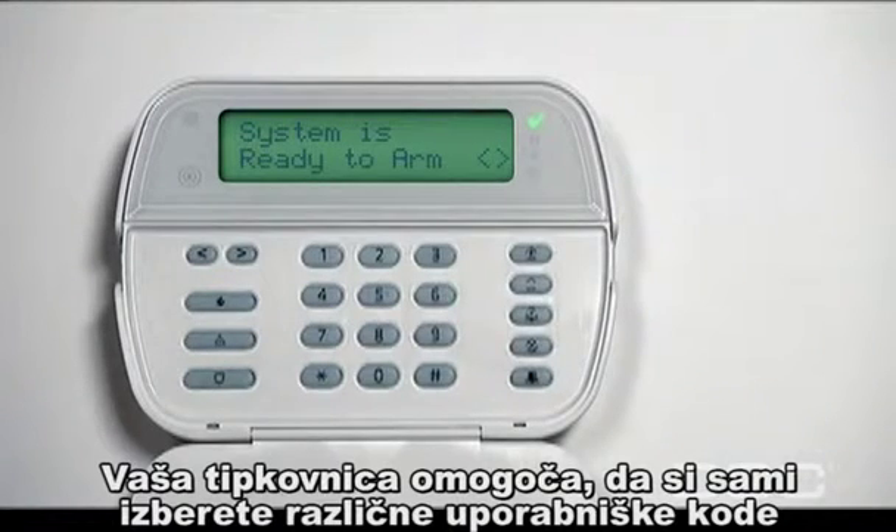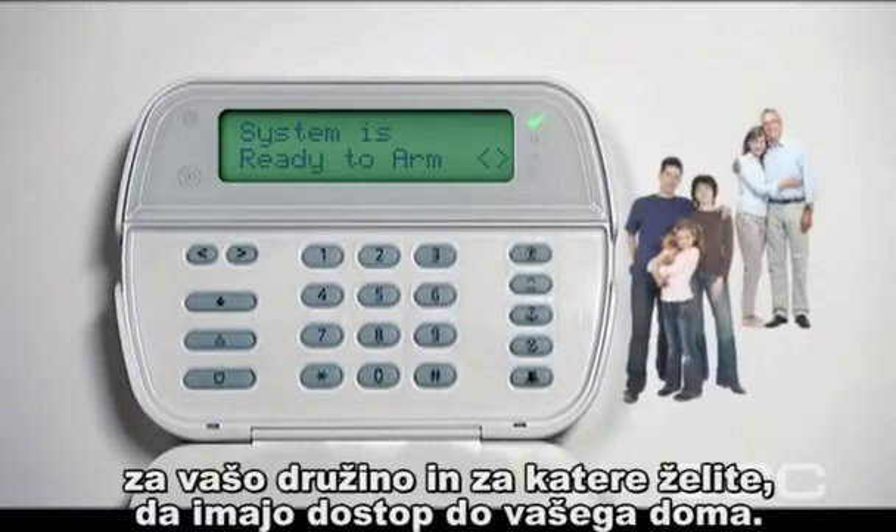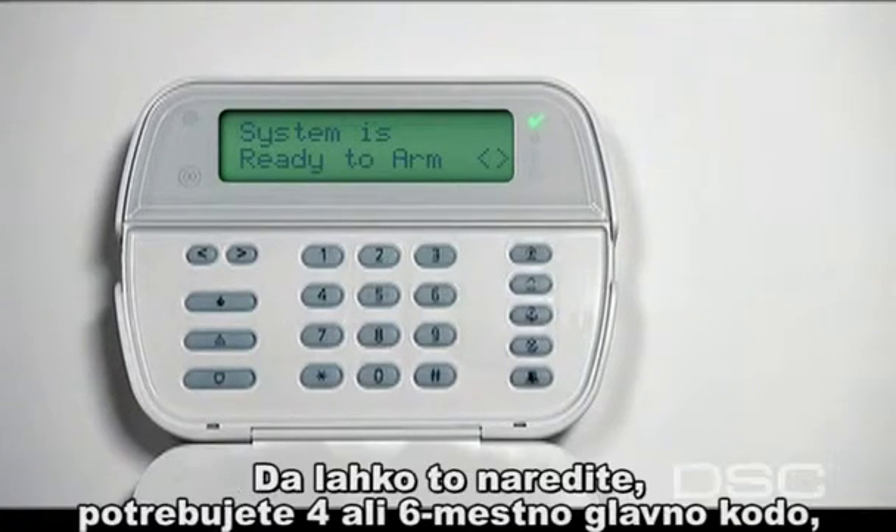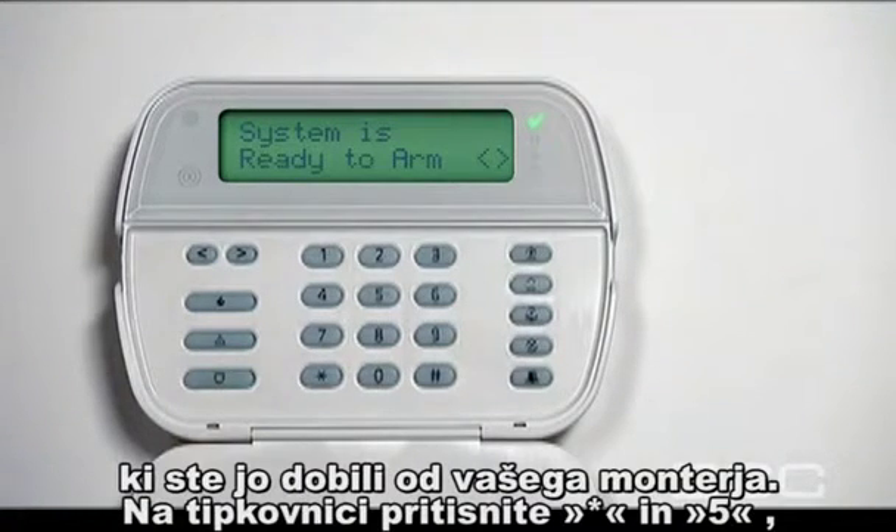Your keypad allows you to assign different entry access codes to your family members or others who you want to provide entry to your home. To do this, you need the 4 or 6 digit master security code your installer gave you.